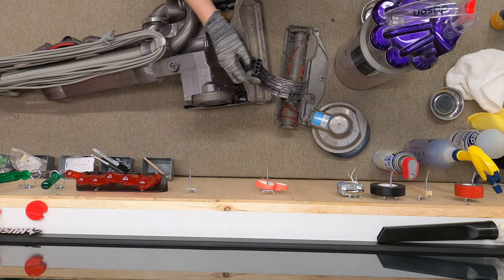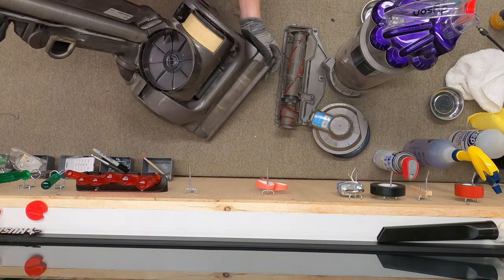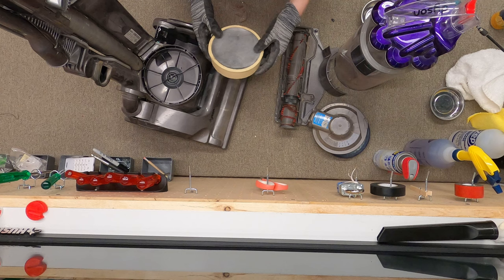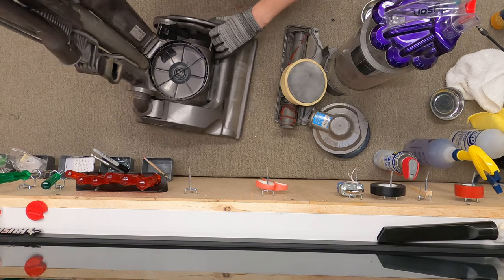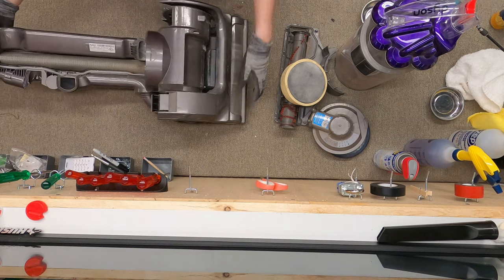The only Phillips screw on the machine is right here, hidden in this hole. Once we do that, the filter cover comes right off and you can see the HEPA filter. This one's been changed at some point — looking at that there's still white left over, which is a good sign. You can see the motor is right there. That's pretty much all it takes to break it down for your basic service.